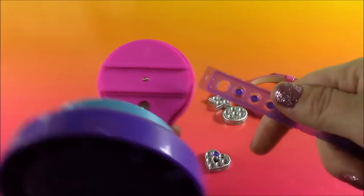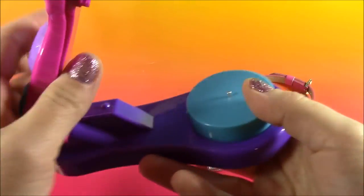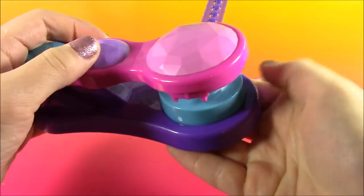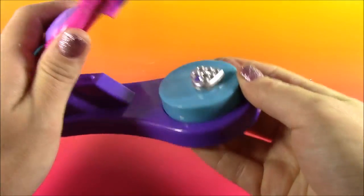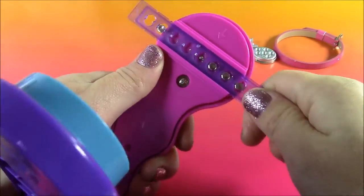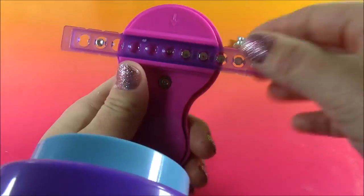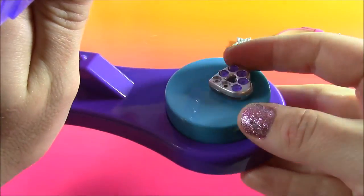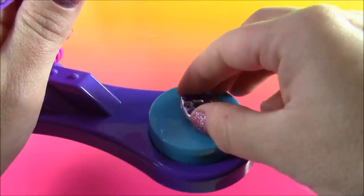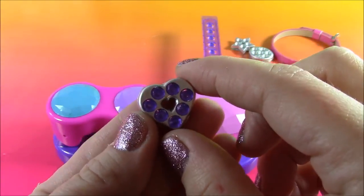I think we can make the rest of this heart purple. I'm just going to put these purple gems, load them back into the machine and line that pin up with the next one right here. I'm going to put the next hole right on top of the pin just like that and press. Let's check on our heart and see if it's completed — and it is. It's got seven of the purple stones on there. It looks so pretty.